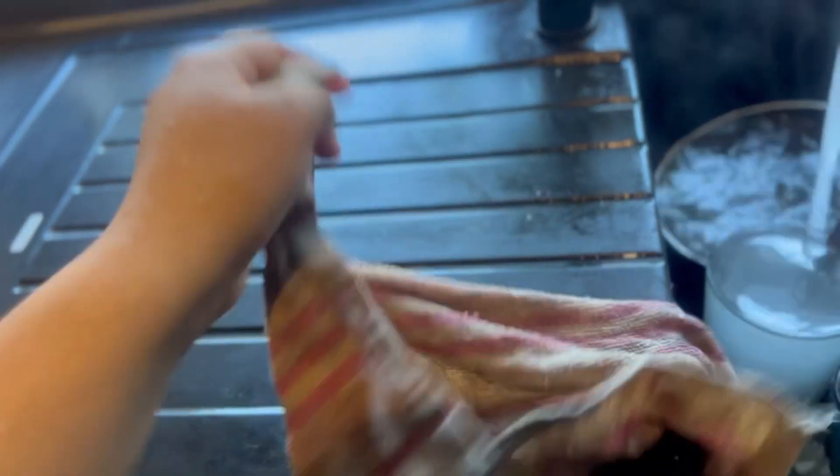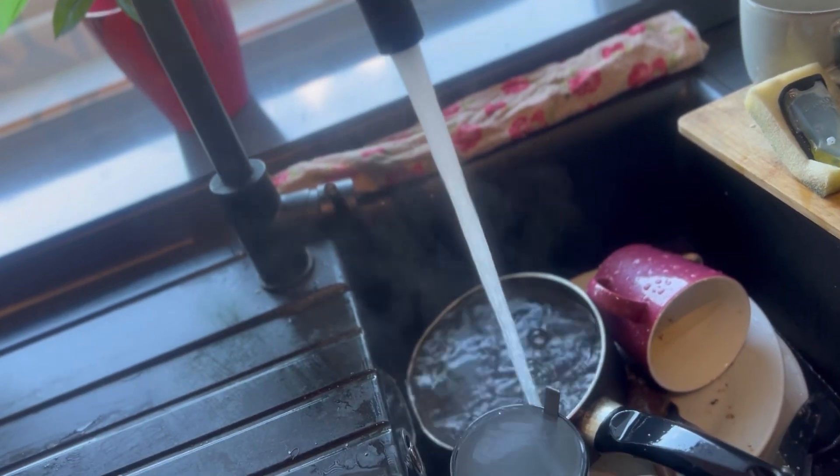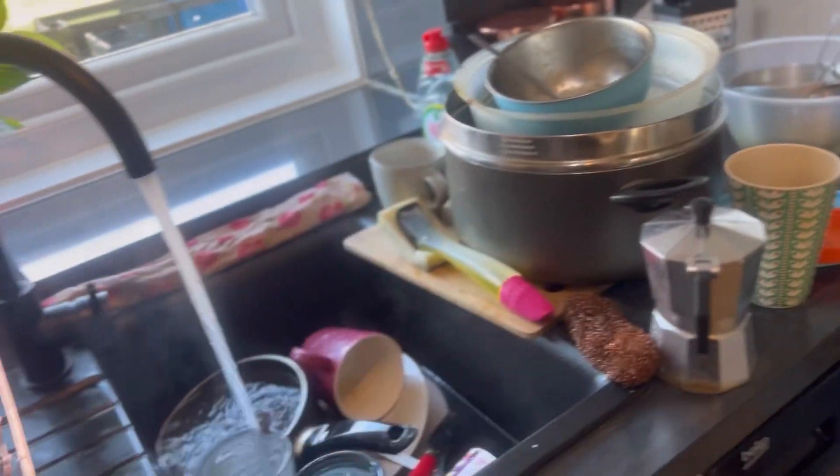I'm moving on to cleaning my dishes now. I'm just cleaning the area first of all, and now we're back once I've done the dishes.